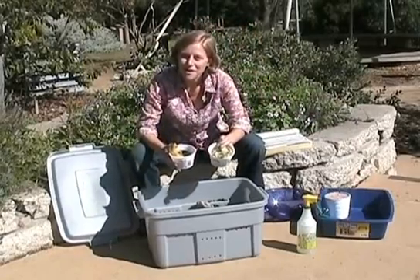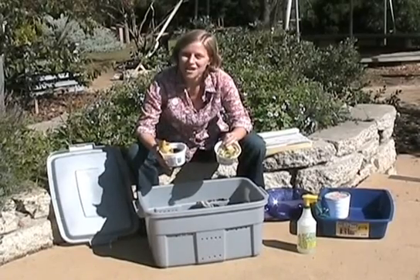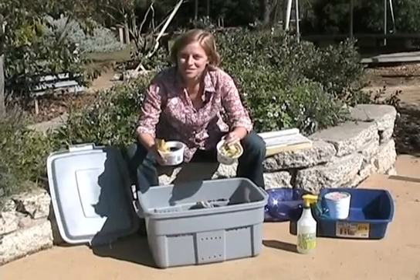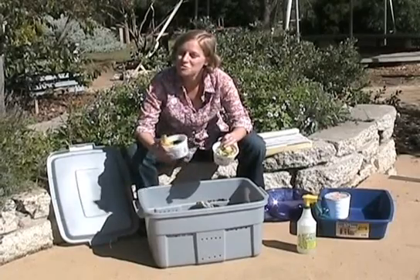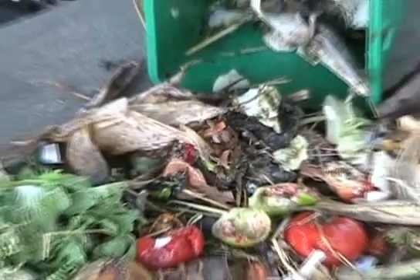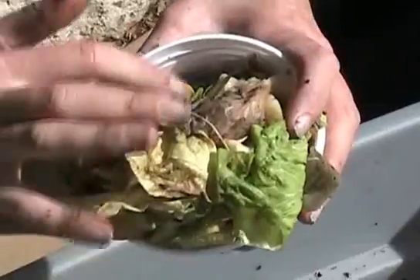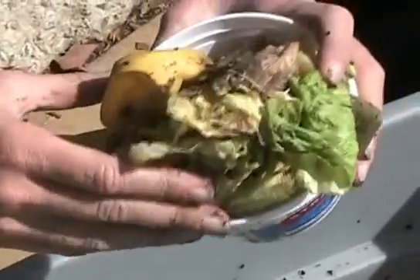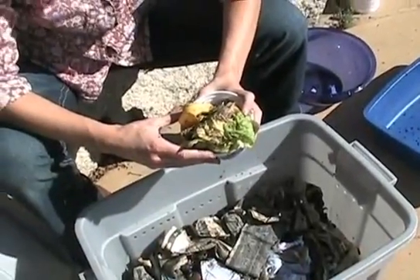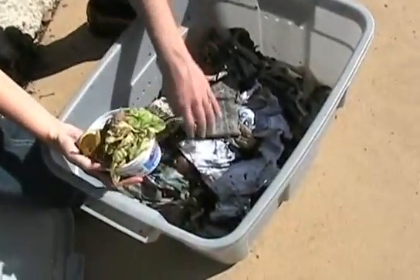I'm going to start with just a small amount of food scraps and watch and monitor to see how long it takes the worms to get through this food. Your worm population will change over time as they reproduce and they'll be able to go through more and more food. The types of food scraps you'll want to add are primarily foods that come from plants — fruit and vegetable clippings and trimmings, tea bags, coffee grounds and the like are all fine, as are breads and grains. You can also add eggshells, but no other animal products are really recommended.